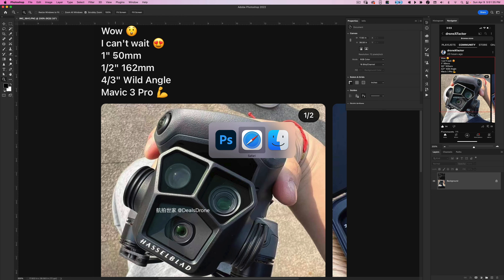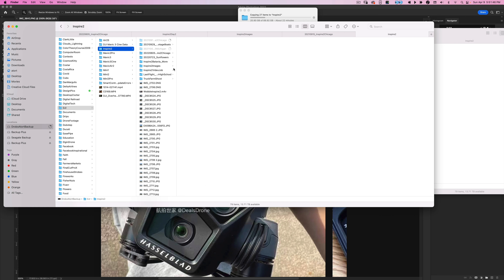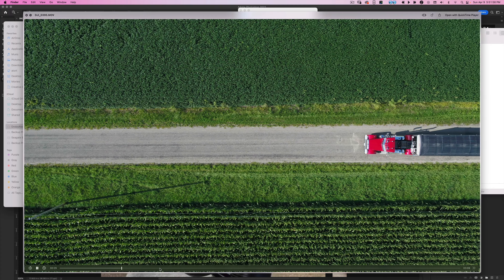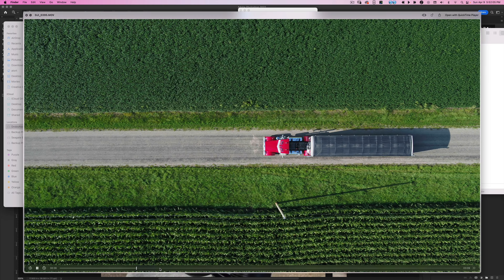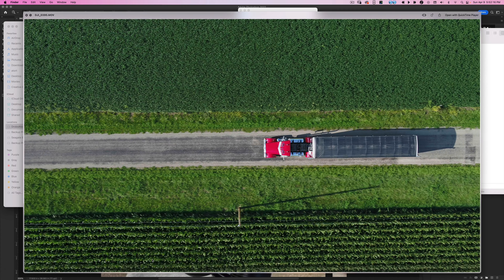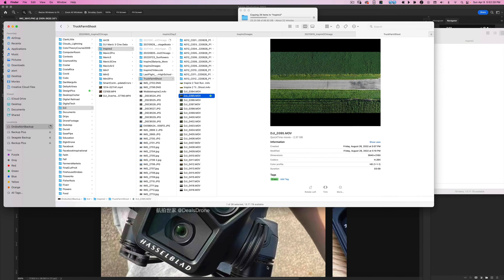Looking at my Inspire 2 footage — a lot of this was probably shot with the 25mm Olympus, which is a 50mm equivalent — you can see it gives you a nice compression and a really nice feel. Not everyone wants that typical drone ultra-wide look, especially working with a DP or on bigger jobs. They want flexibility, and that's why the Inspire 2 is such a great drone — different lens options. It still is amazing, though it has older technology like LightBridge for transmission.